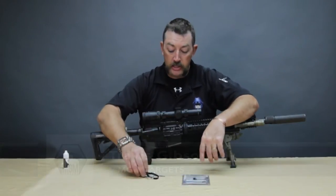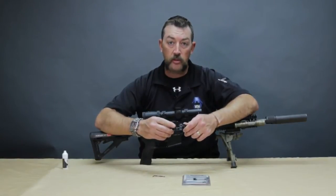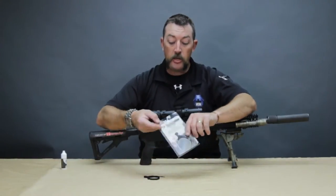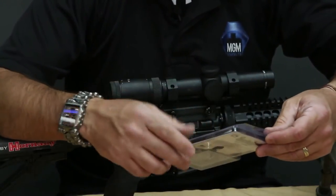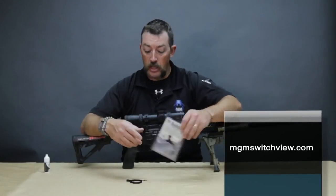This is the package it comes in. You're going to have the lever itself. On some models the screw is already inserted into the lever, and on some it will be in a little ziplock bag inside the clamshell packaging. If this video isn't making full sense, there are also instructions on the back of the package, and there's a tips and tricks section on our website at www.mgmswitchview.com.